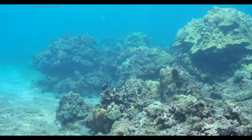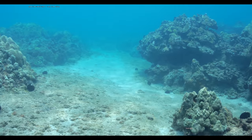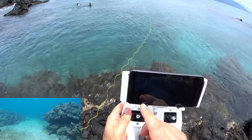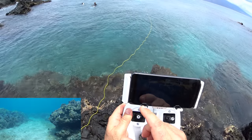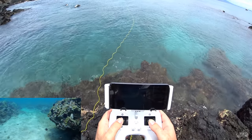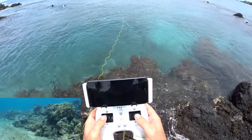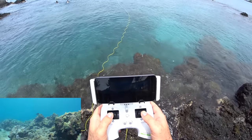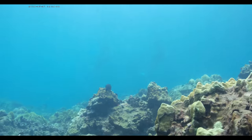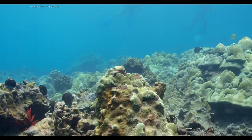It looks pretty accurate. That little headlight on the left bottom of the compass screen is pointing directly at me now where I'm standing. That is really promising, I'm liking that. Let's go up a little bit — I don't want to get caught on the coral.